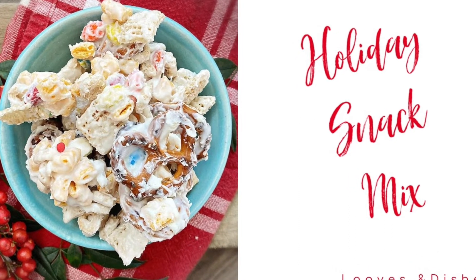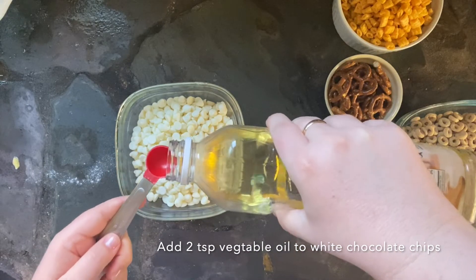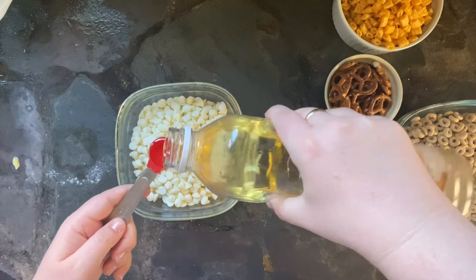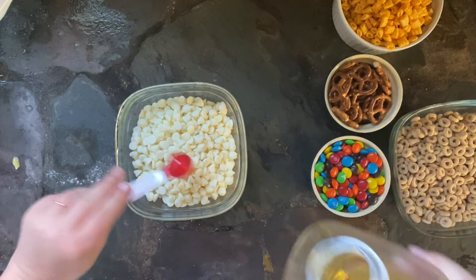Hey, it's Sarah with Loaves and Dishes, and today I'm gonna be showing you how to make this delicious holiday snack mix. Be sure to follow along — we have a new video coming out every single day for 25 days. It's 25 days of holiday treats here at Loaves and Dishes.